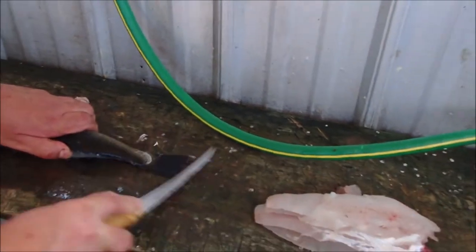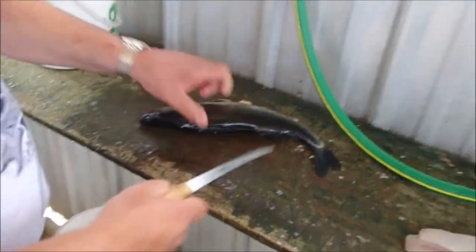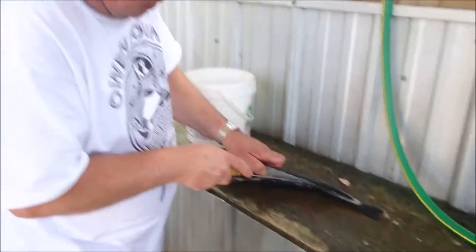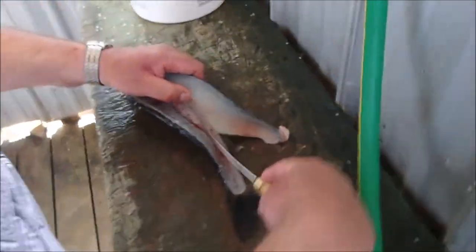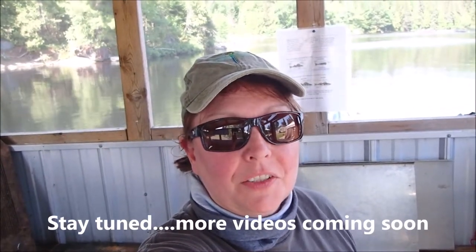I'm not sure if you can see the color on them, but yeah — pretty amazing. Now if you really want to see how to clean a fish, go back a few videos to last winter of 2019 and you'll see John cleaning a whitefish. It's the same sort of principle, really — these ones are a little easier. I'm looking forward to eating those, for sure.